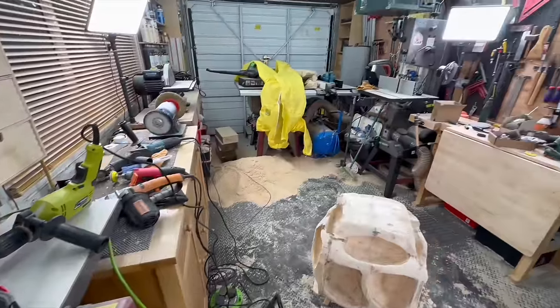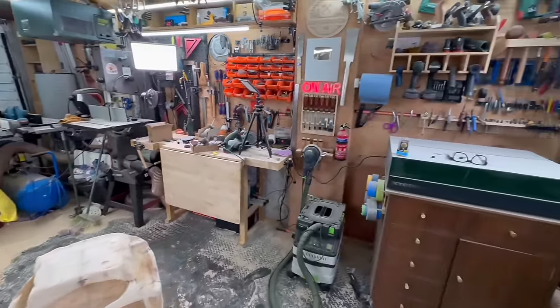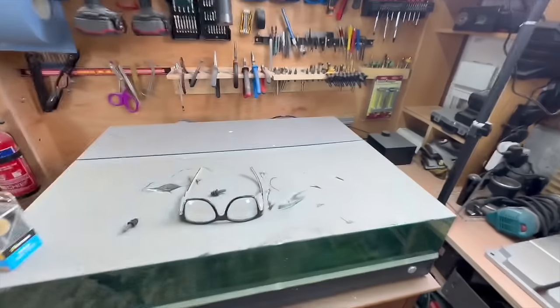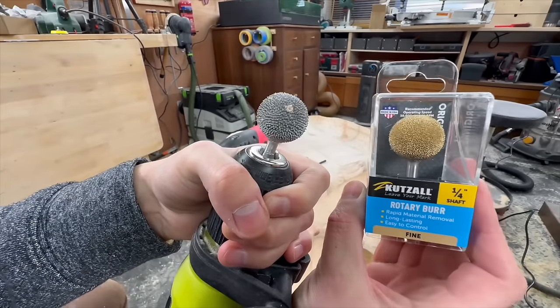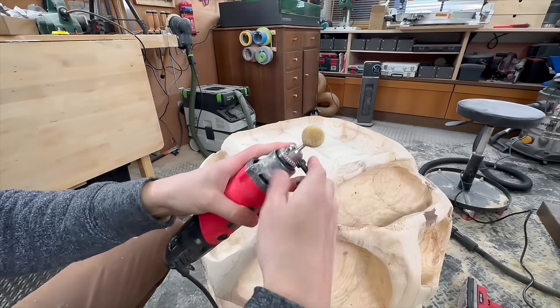Just to show you what a mess I made, here are a few shots from what my workshop looked like in the middle of this project. I used two of these cut cell spheres and one of them is fine - I was hoping it would give me a similar finish to sanding but it didn't.